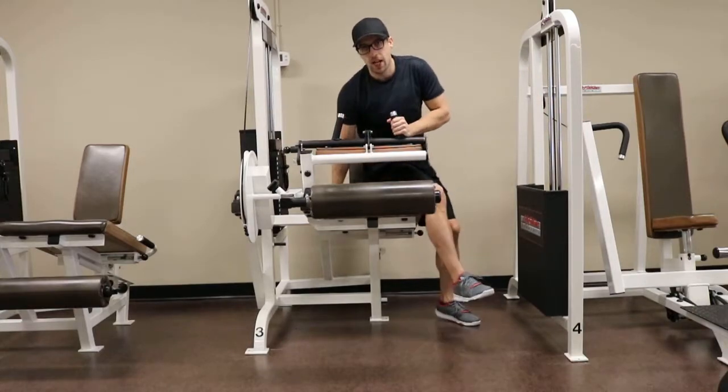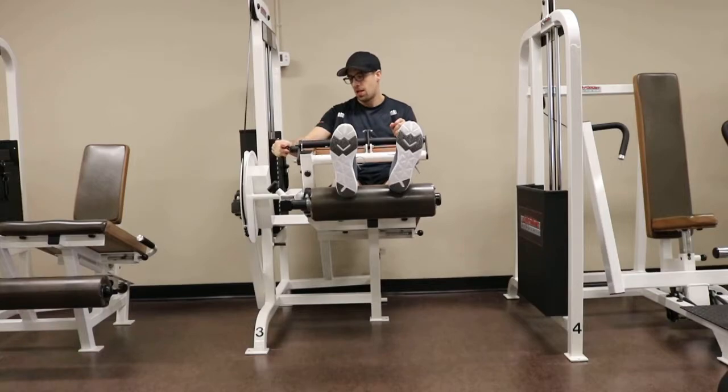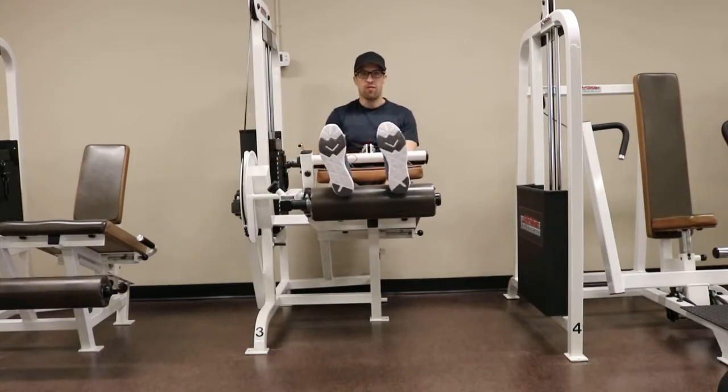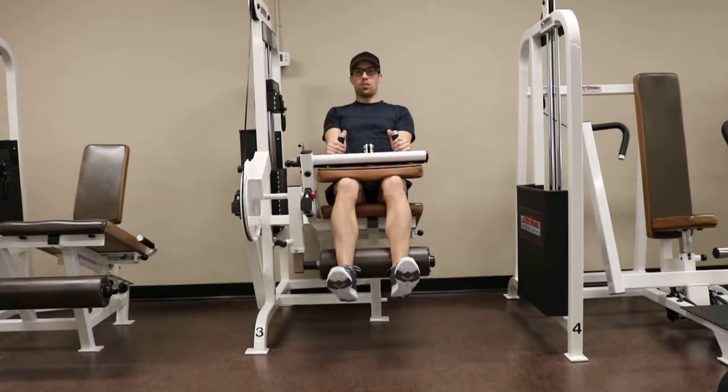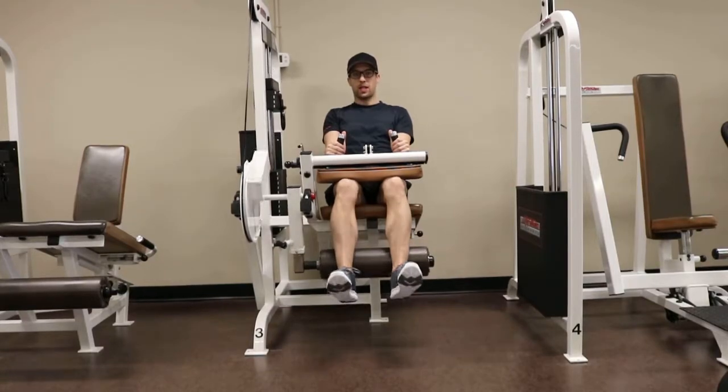From there you want to sit down on the machine, swing your legs on top of the pad, and lower the thigh pad down firmly on your thighs. Keep your toes flexed towards you as you curl the weight down towards your bum. Let your legs almost lock out and curl back down.